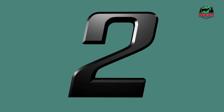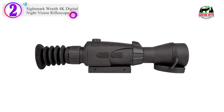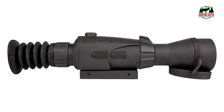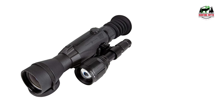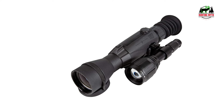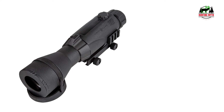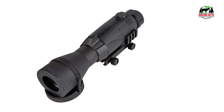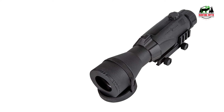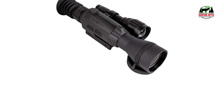Number 2 in our list: the Sightmark Wraith 4K Digital Night Vision Riflescope. The Sightmark Wraith 4K is a harmonious blend of cutting-edge technology, power, and precision. Designed for both day and night use, this riflescope stands out in its class. At its heart is a 4K digital imaging system with built-in HD video recording. During the day, users can enjoy full-color viewing, while at night the scope provides two modes: black and white, or classic green night vision, ensuring optimal visibility regardless of time of day.